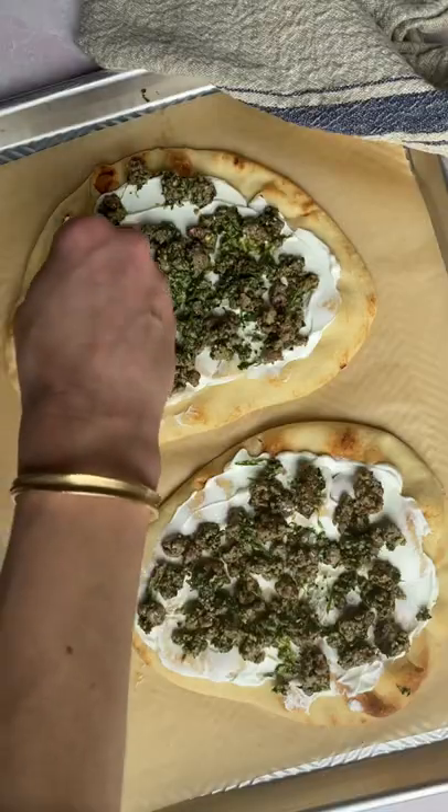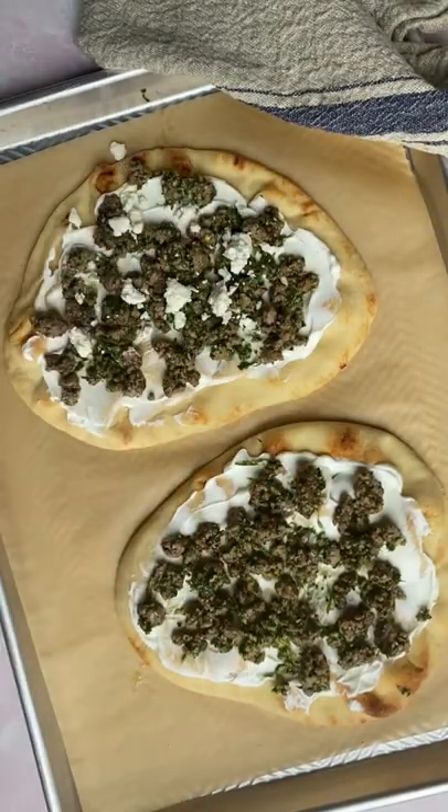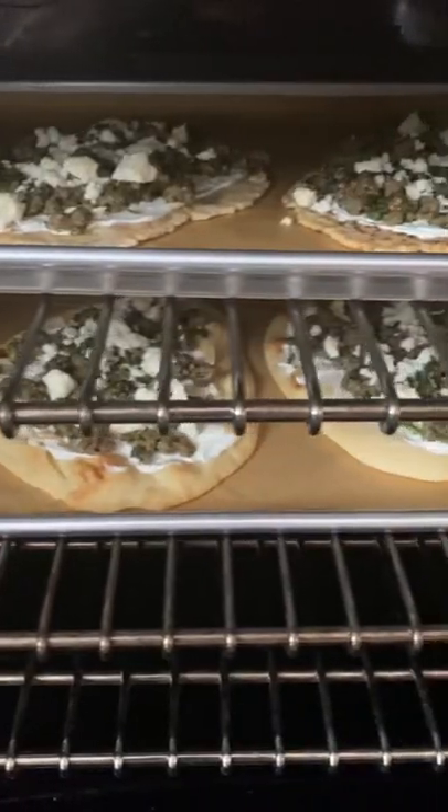Spread whole milk Greek yogurt on those flatbreads, top with the lamb mixture and crumbled feta, then bake until the pizzas are crispy and golden.